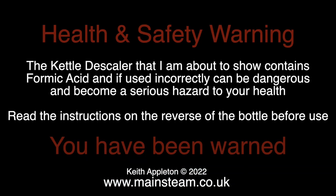Time for a health and safety warning. The kettle descaler that I'm about to use contains formic acid, and if used incorrectly can be dangerous and become a serious hazard to your health. Read the instructions on the reverse of the bottle before use. You have been warned.